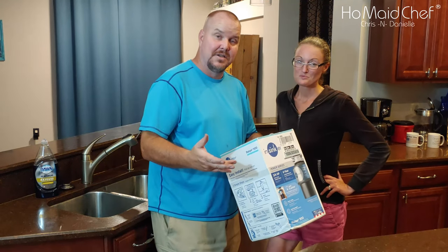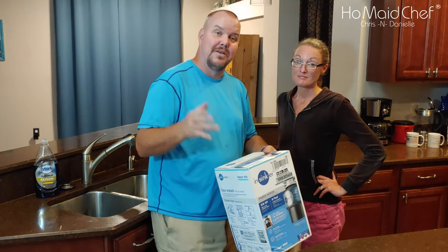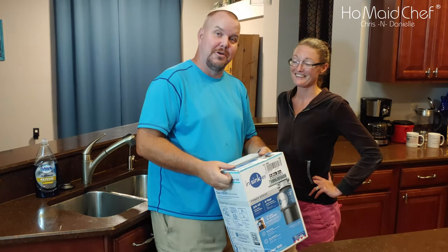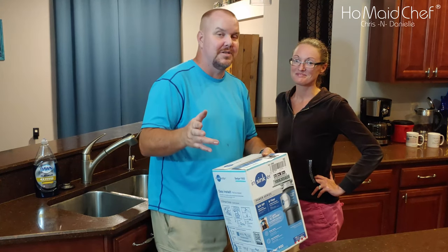It's an easy task. Just remember, there's a punch-out for the drain to the dishwasher. If you don't push that out, it'll cause huge issues.